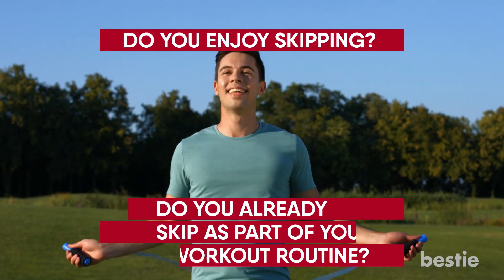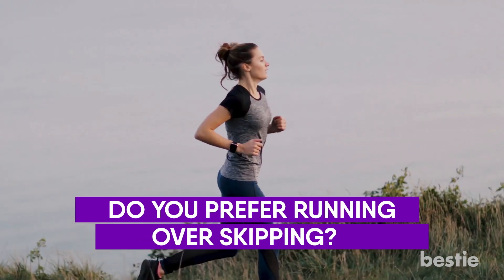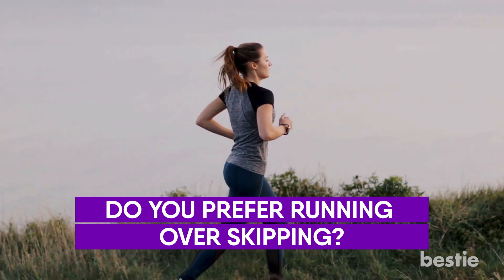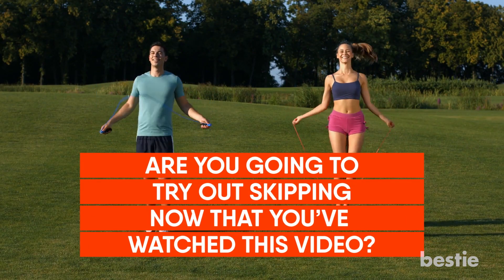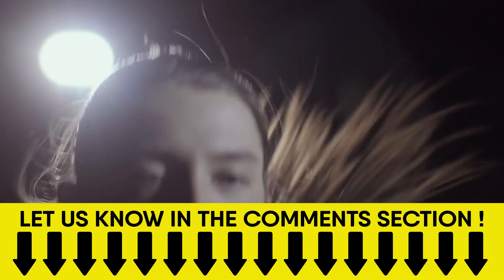Do you enjoy skipping? Do you already skip as part of your regular workout routine? Do you prefer running over skipping? Are you going to try out skipping now that you've watched this video? Why not let us know your favourite ways to workout in the comments section below and help keep the conversation going?